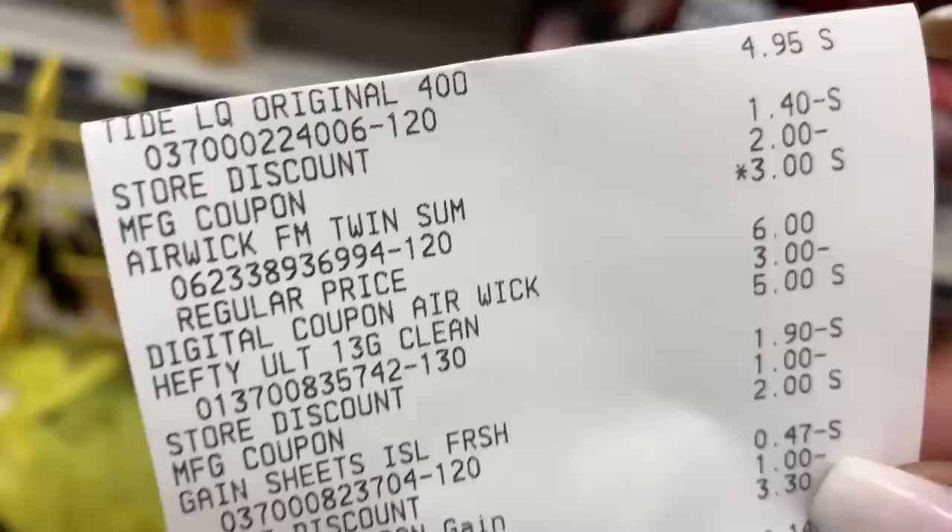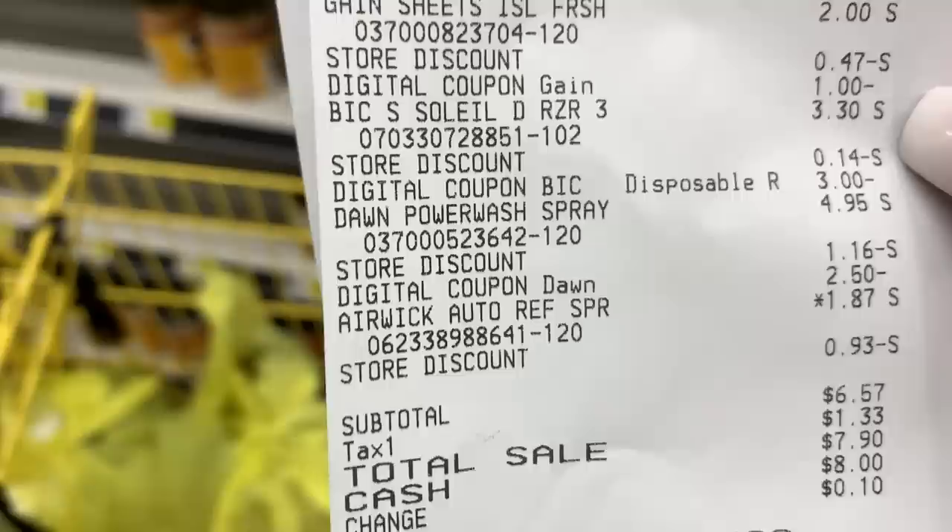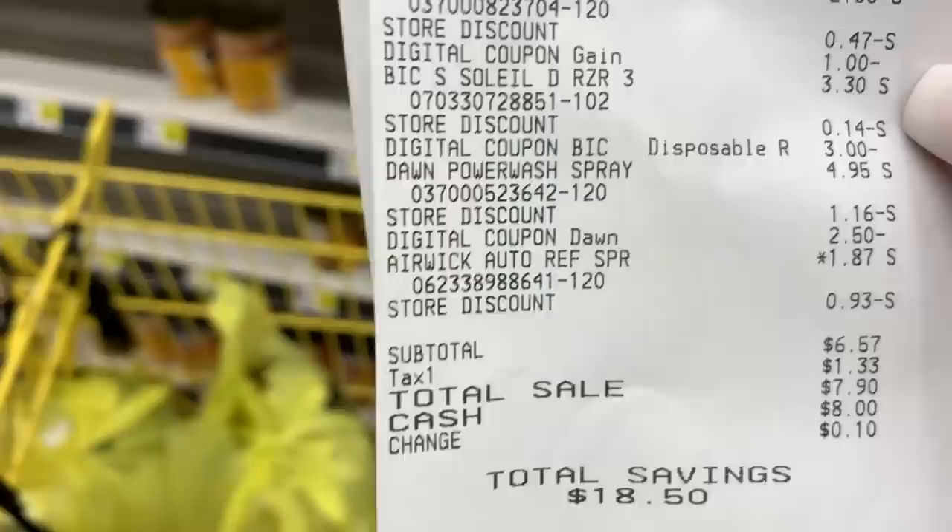I love it when a plan comes together! That worked with the Airwick — by having her scan that one first, the $3 digital came off instead of the $1.87. There's our Tide, trash bags, Gain Sheets, Big Soul Razors, Dawn Power Wash, and Airwick. Subtotal came out to $6.57 with a total savings of $18.50 for those seven items. $6 is amazing because we got trash bags, Tide, and more Dawn.